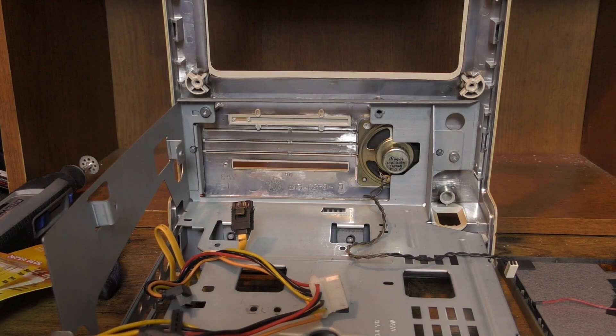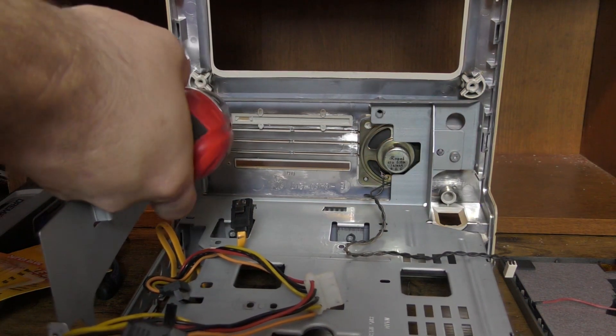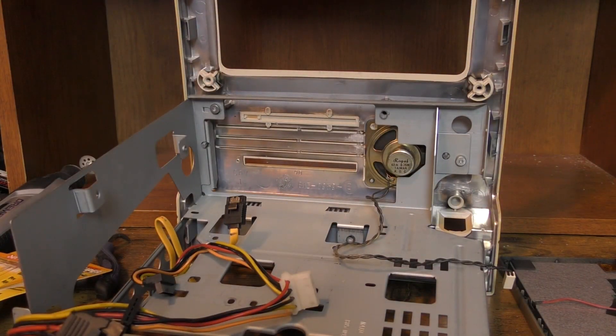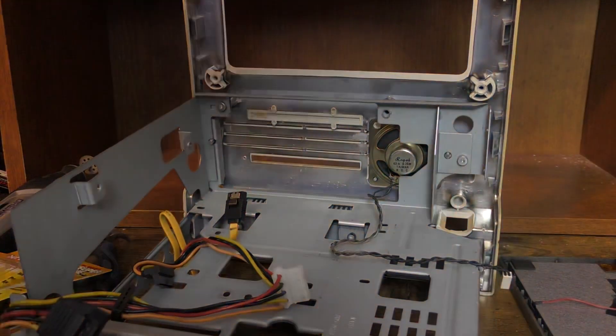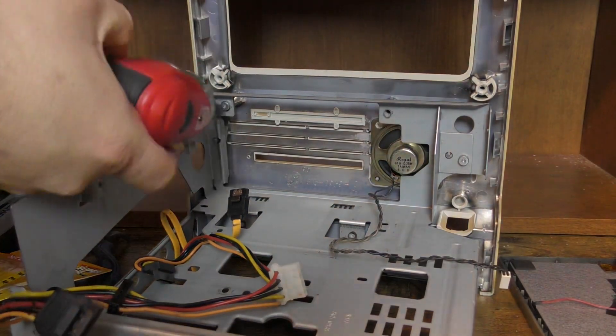Welcome back to Retro Tech Toys everybody! It's been a little while, but I've got this Mac SE case that was in pretty rough condition until I painted it. I want to do something with it — none of the components inside work, so I want to take it and make something cool out of it. I figured we could modernize it, so let's get it taken apart.